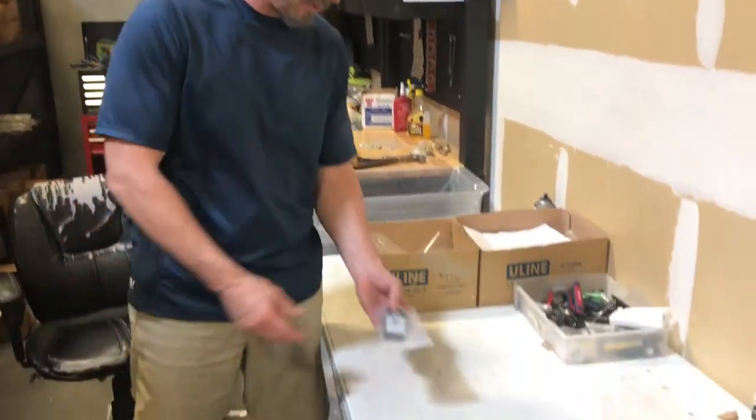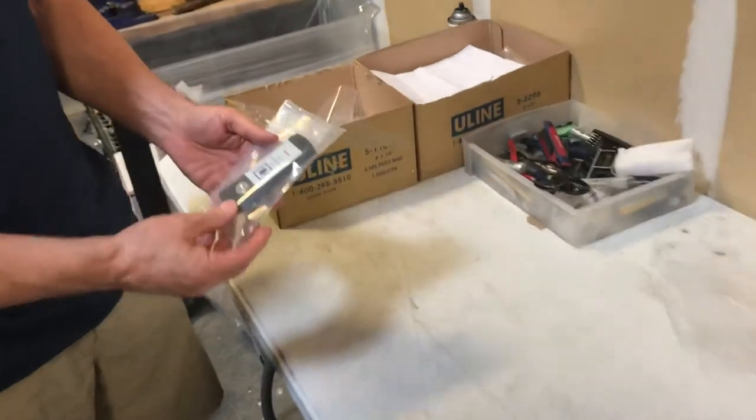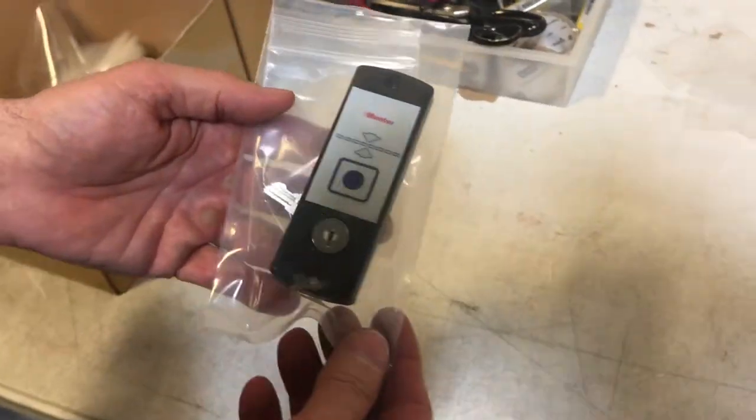Hi, Gary here with Automatic Door Hardware. What I have here is a replacement 10 position digital switch.